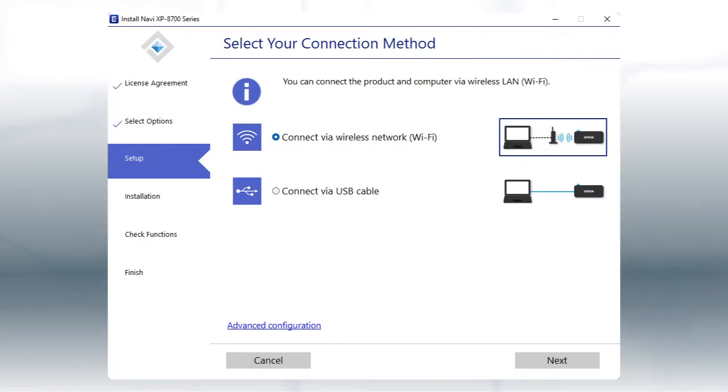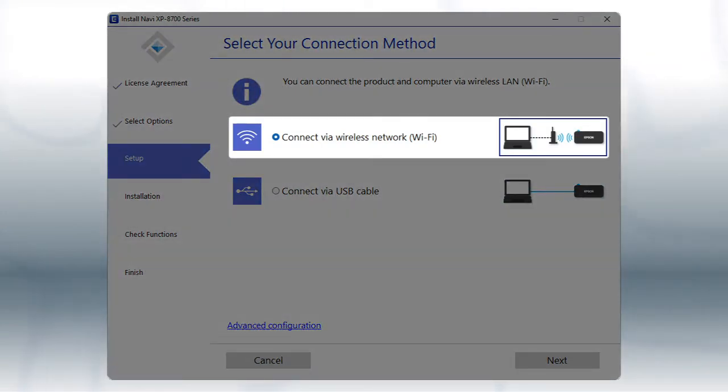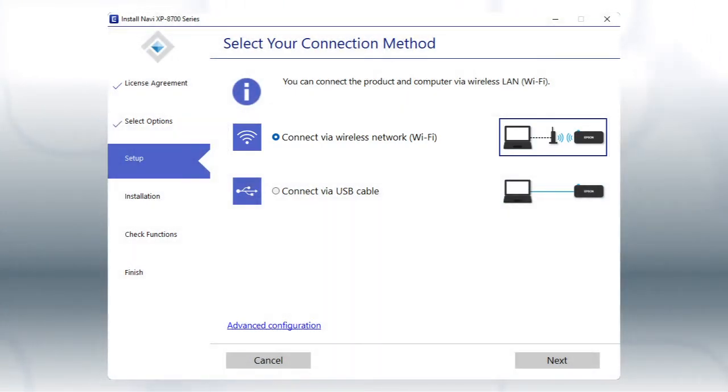Otherwise, select the Wireless Network option and click Next.